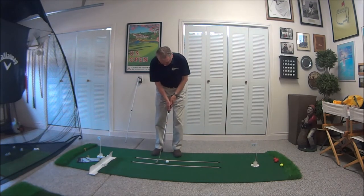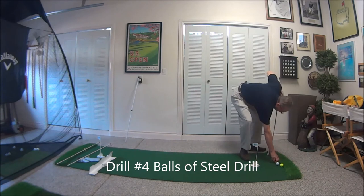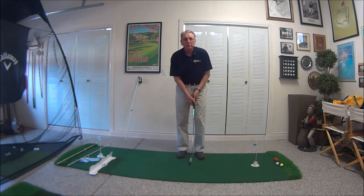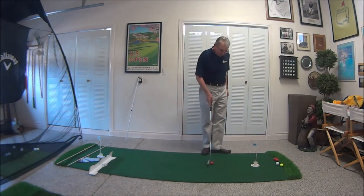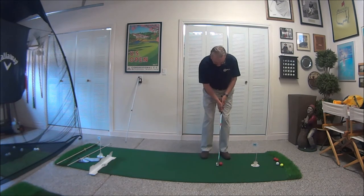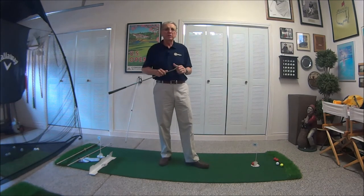Our last drill is what we call the balls of steel drill. I see so many people who get their path going real good but then they ease into it at the end — we want to keep the path going and consistent. This particular golf ball is five times the weight of a regular golf ball, so it's very heavy. Put it about 18 inches from the hole and make your regular stroke. As long as you keep going through it, it'll go in, but if you're stopping or decelerating that ball is not going to move anywhere.